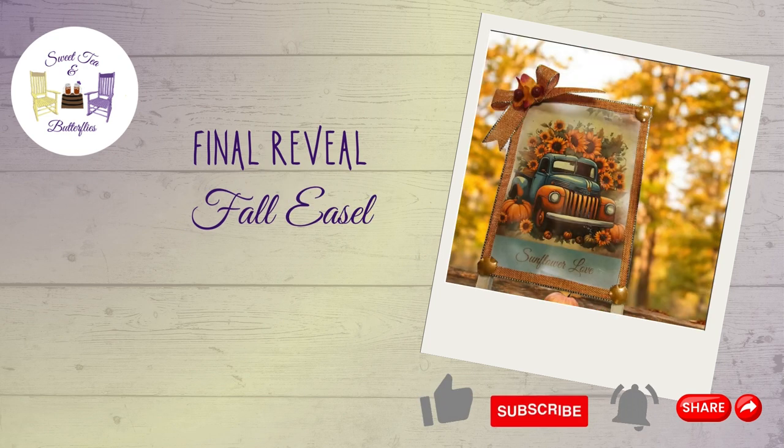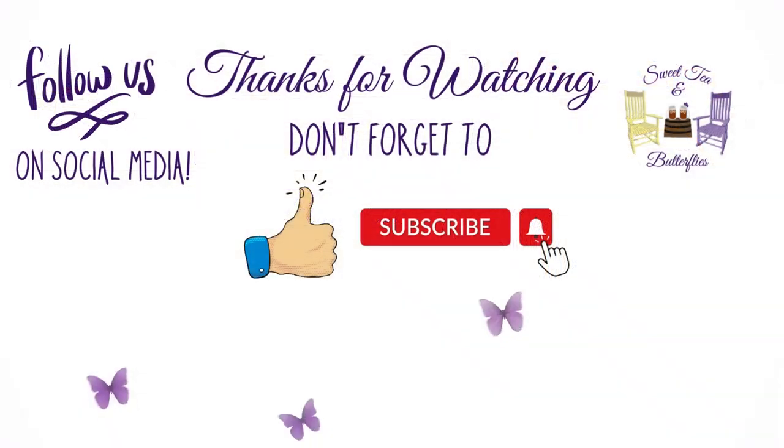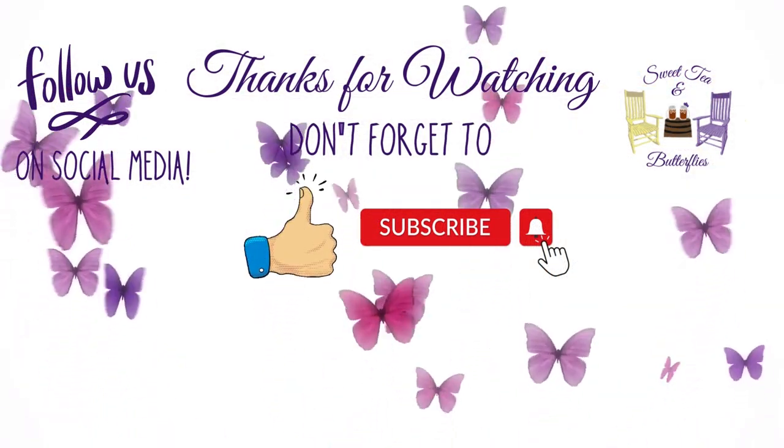We really appreciate your support and can't wait to see you on the next one. Don't forget to let me know whether you think the banner needs a bow or not — put your vote in the comments. Have a nice day!